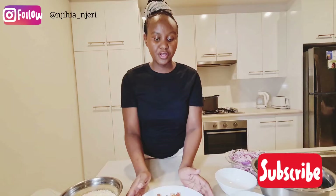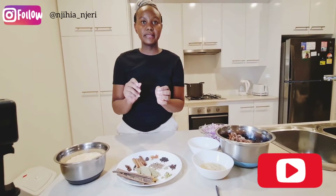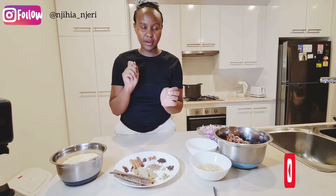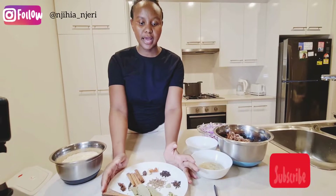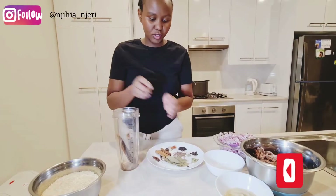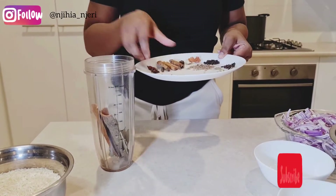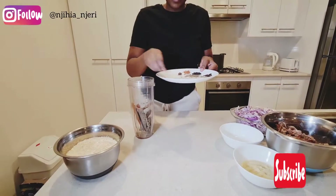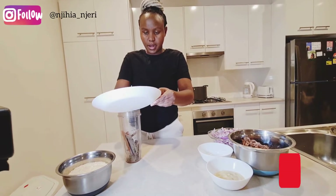With all these spice ingredients, I'm going to blend them using a blender and grind them into a very fine powder. That is what we're going to use as pilau masala for our pilau — blending all of them into very fine powder so we can use it today.